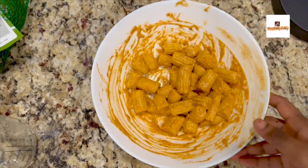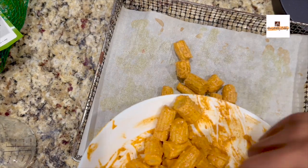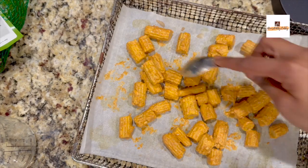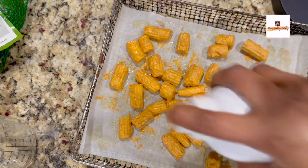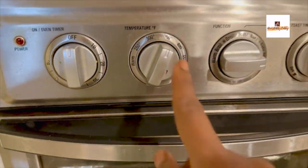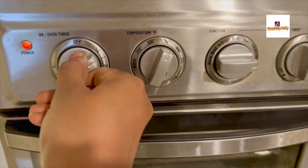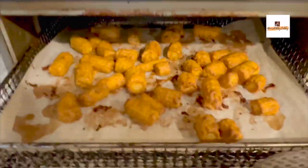Transfer it to an air fryer tray. I have used parchment paper here. Apply some oil on the parchment paper as well as on top of the corn, and then air fry at 350°F for 12 to 15 minutes — the temperature and time depends on your individual air fryer settings. Once it is done, take it out and keep it aside.